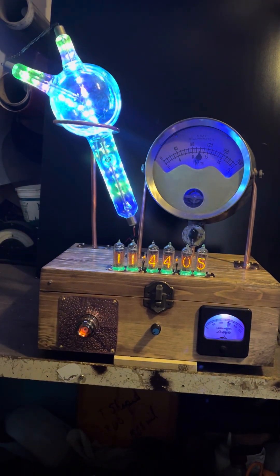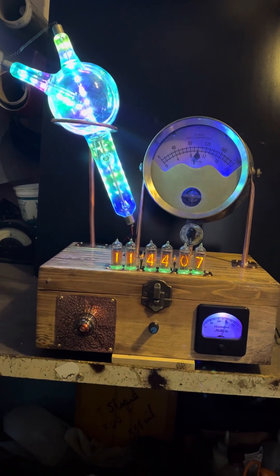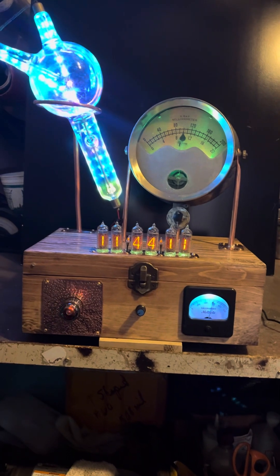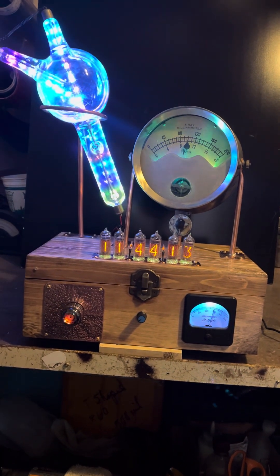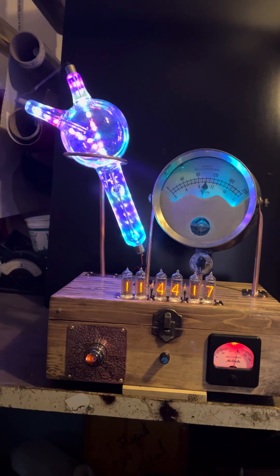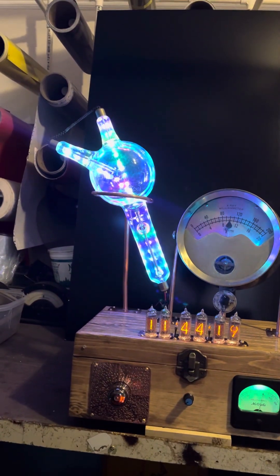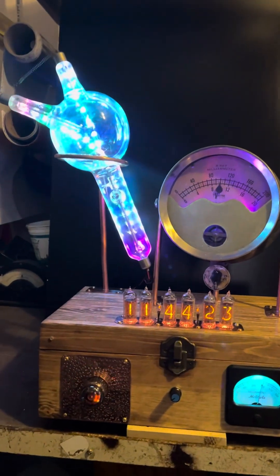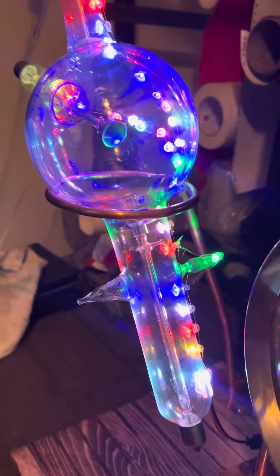This is a vintage x-ray tube. It's about 11 or 12 inches long and I'd say probably six inches in diameter with two horns on it. And also in the back, there's two of those too. So in case you don't like it one way, you can put it another way.